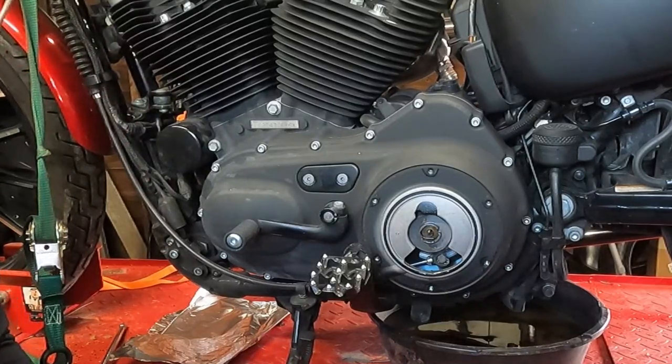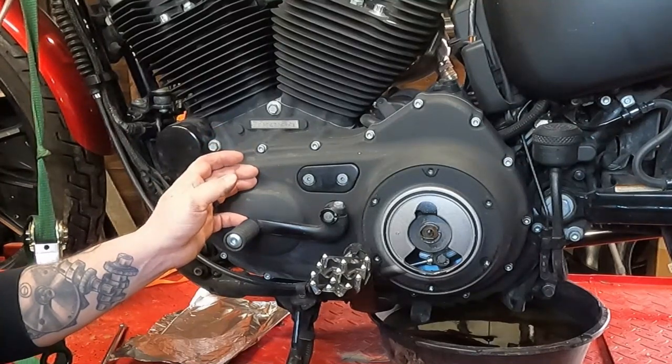Hey, Steve Noble, Noble Moto. Got a little tech advice and some maintenance tips for you today. We're going to check the primary chain tension on this 2012 883 Iron Sportster.